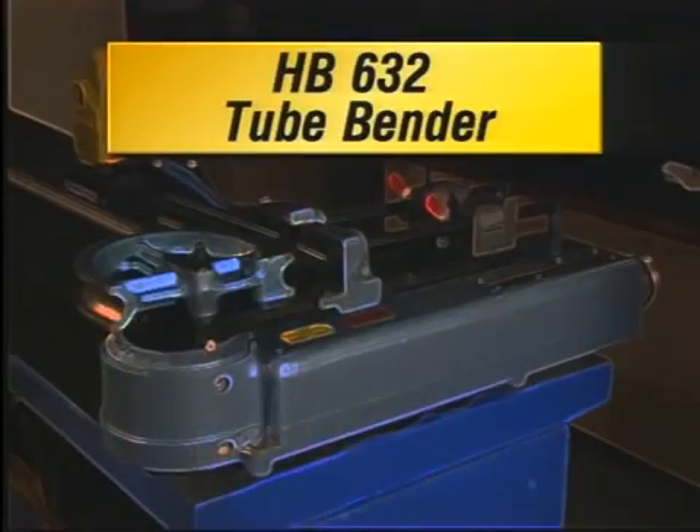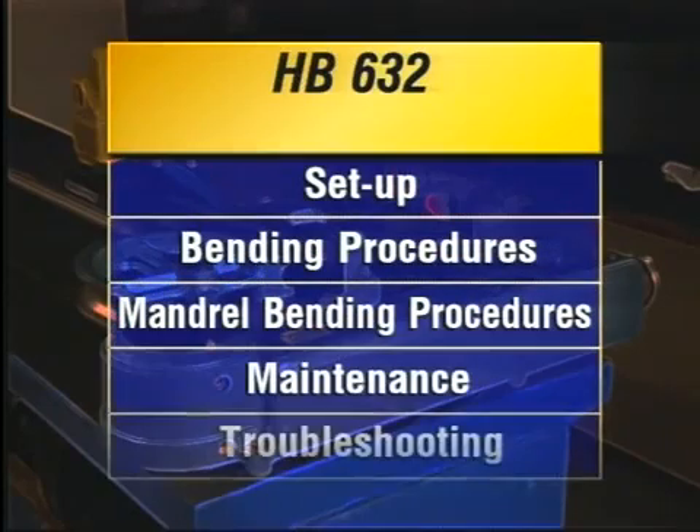This video guide takes you through the various preparation, operation, and maintenance steps, including setup, bending procedures for medium to heavy wall tube, mandrel bending procedures for thin wall tube, maintenance, and troubleshooting.